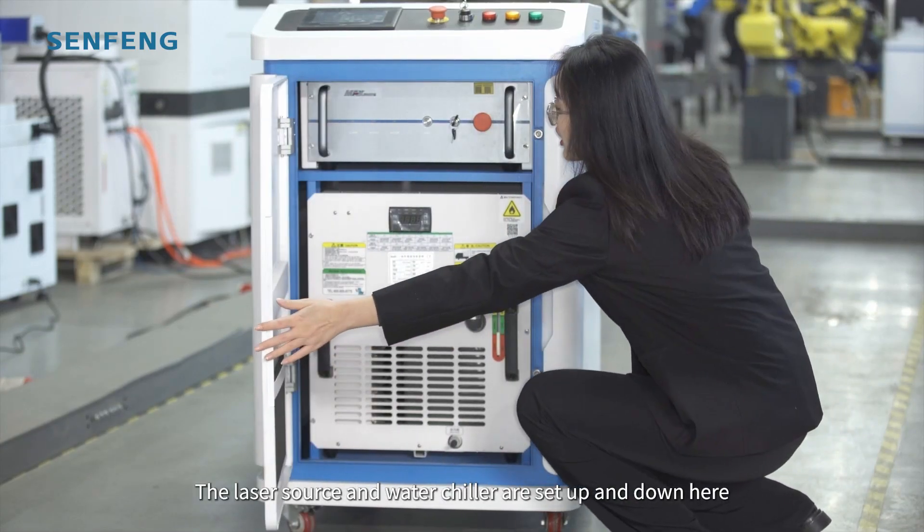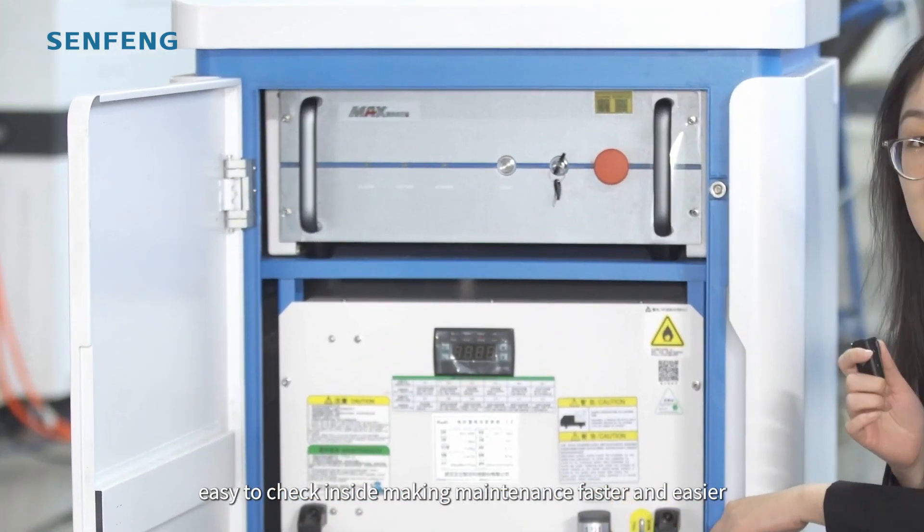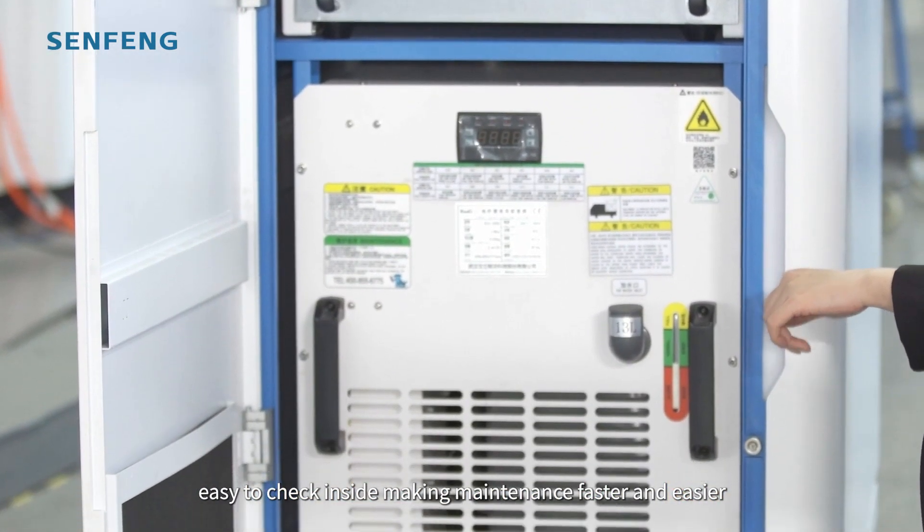The laser source and water chiller are set up and down here, easy to check inside and making maintenance faster and easier.